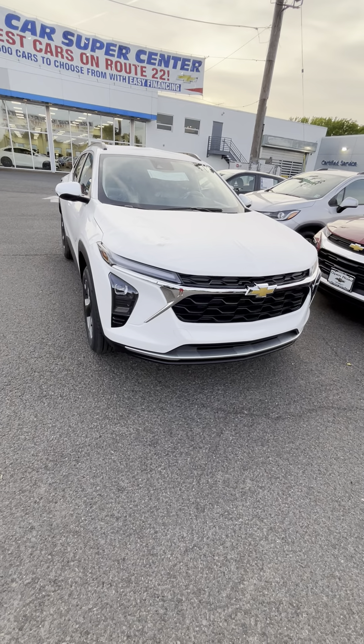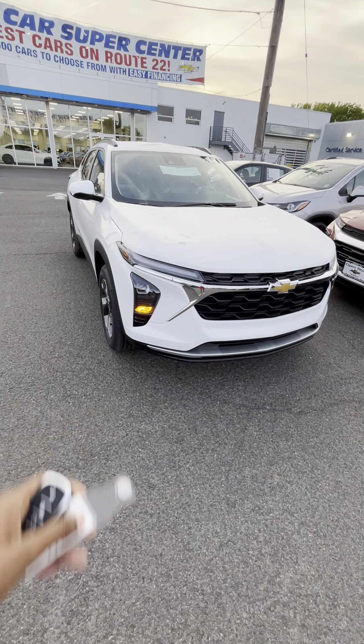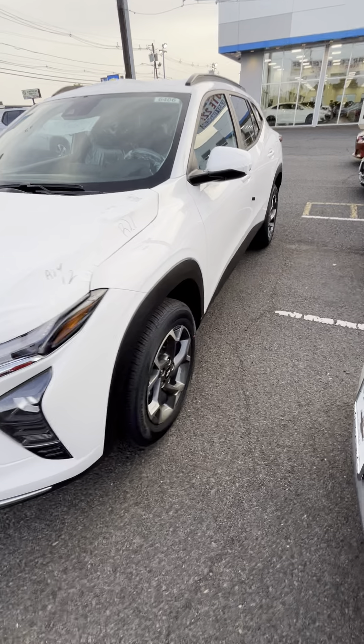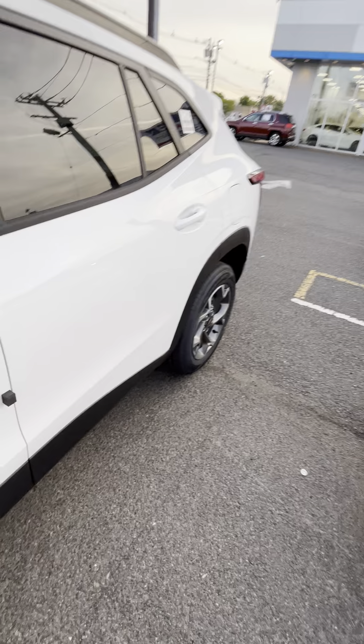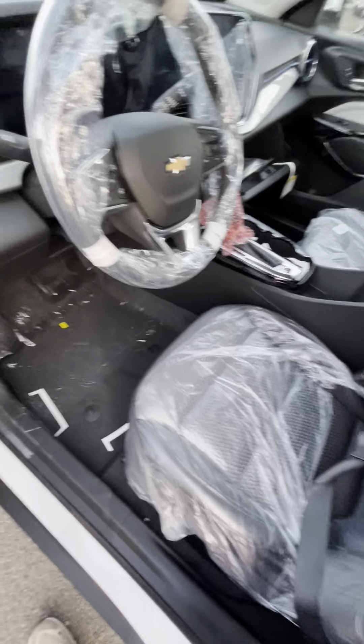Hey everyone, what is good? It is that car guy 2008. Today I'm at Open Road Chevrolet filming the all-new 2024 Chevy Trax. This is the previous gen Trax, known for being a very nice small car. It has a nice white exterior and a nice black interior.